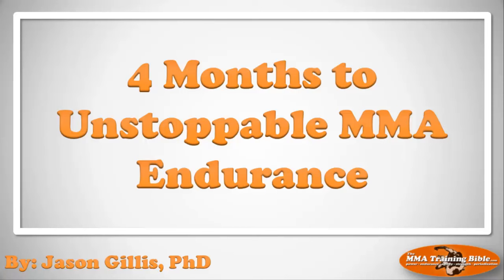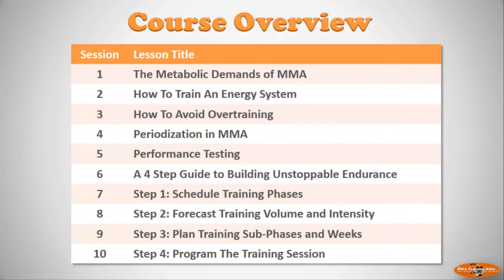Hello and welcome to the MMA Training Bible's guide to building unstoppable endurance in four months. I'm Dr. Jason Gillis. Before we get started, a quick caveat to make sure you're in the right place. If you have horrible endurance or are really unfit, especially if you haven't fought before, you should strongly consider not doing this four-month course right now. You need a little more time, so I'm going to push you towards the six-month or even the 12-month plan.